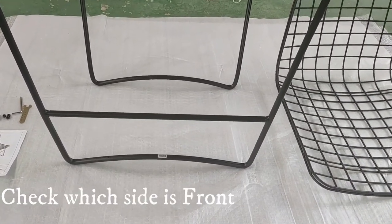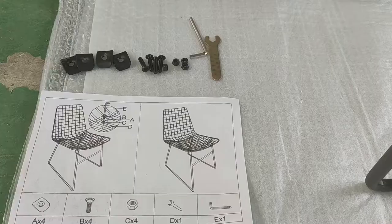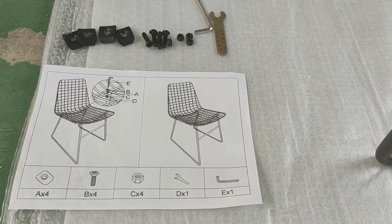Put a foot stopper at the base or leg to protect the floor. Check which side is in front for easy assembly.